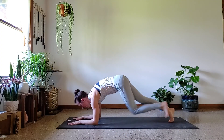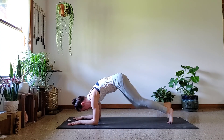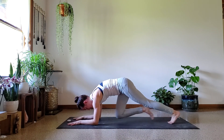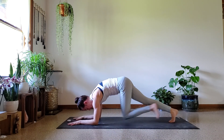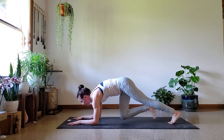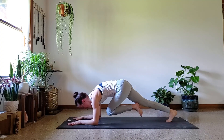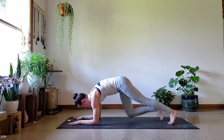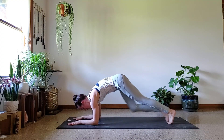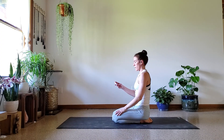Over halfway, keep going. Stay calm, stay focused. Good job, good job.